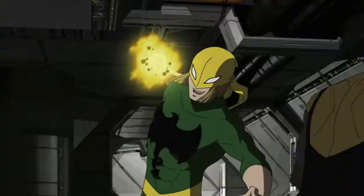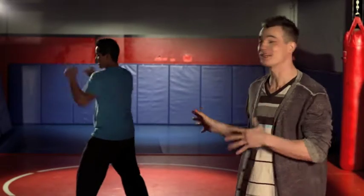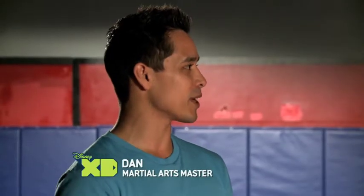I may not be able to match his sheer fist force, but I'm gonna do my best. He is rough around the edges, but not without potential. And that's where Dan comes in. He's a martial arts master and he's gonna show us some serious martial arts moves, Iron Fist style. I heard a rumor that we might be breaking some boards. Before we get to that point, we need to learn how to strike properly and that's what these heavy bags are for.